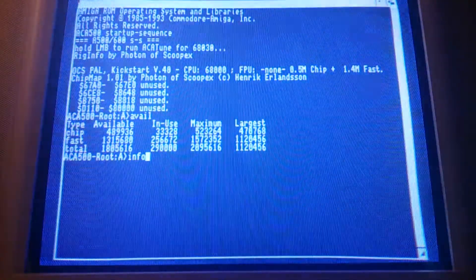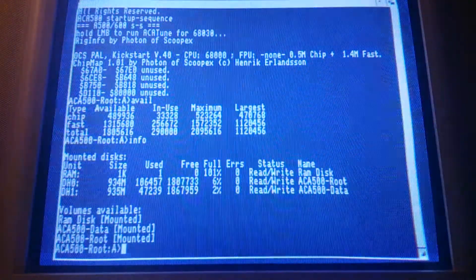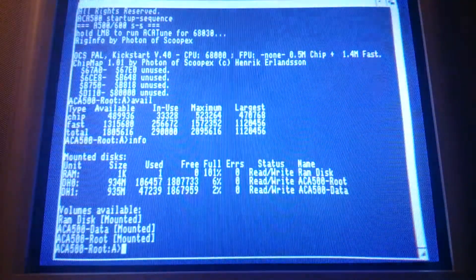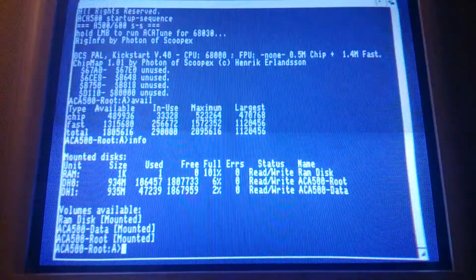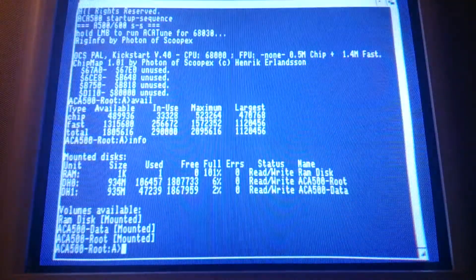And this is what the hard disk drives look like. I've partitioned my card into two partitions. DH0 has about 60 buffers and DH1 has 30, I think.